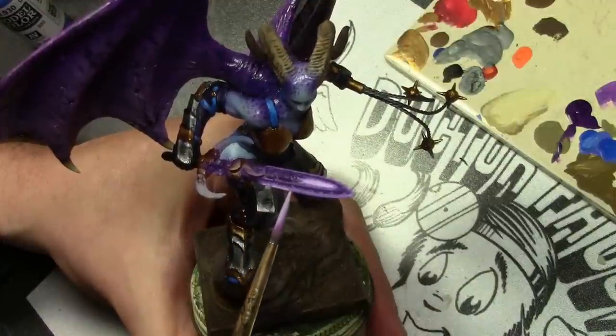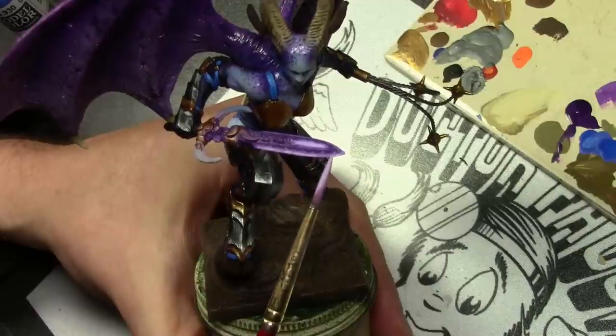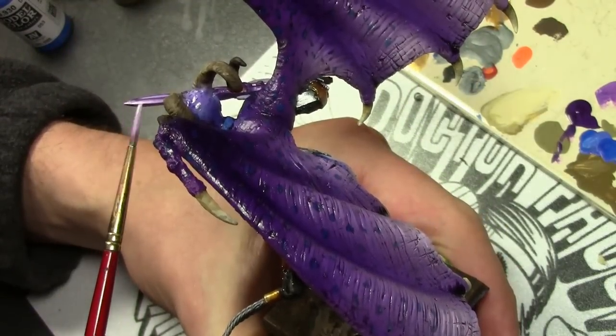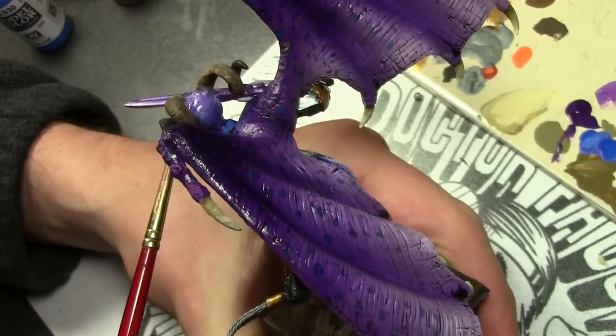Here we're applying the last regular highlight to the sword, again adding more white each time and working on a smaller area. I finished this off by adding one final edge highlight with a bit more white added, just to the edges of the sword.